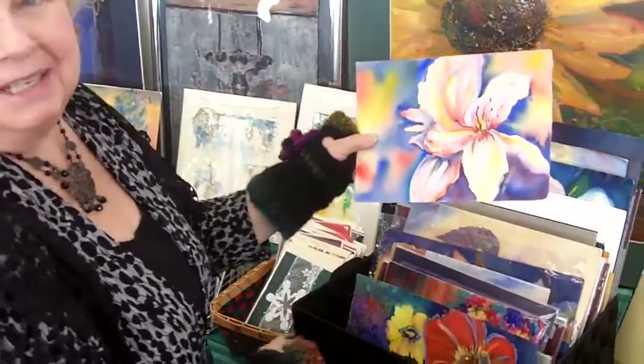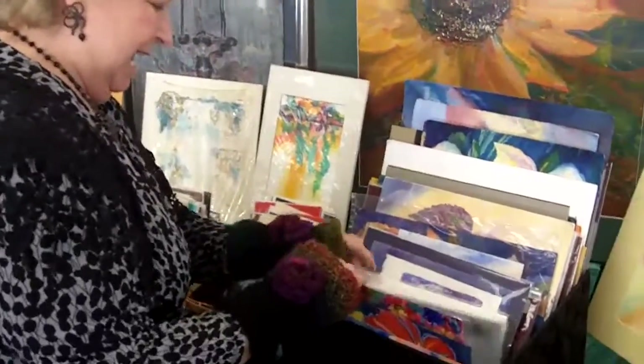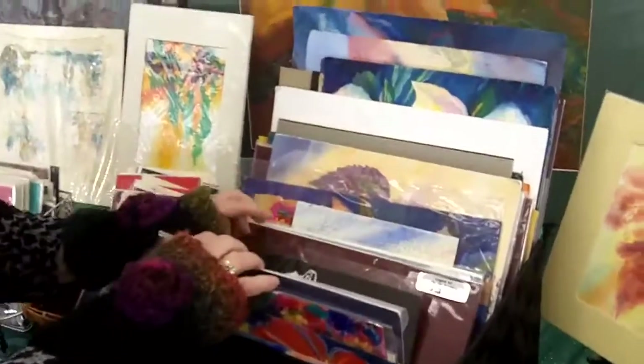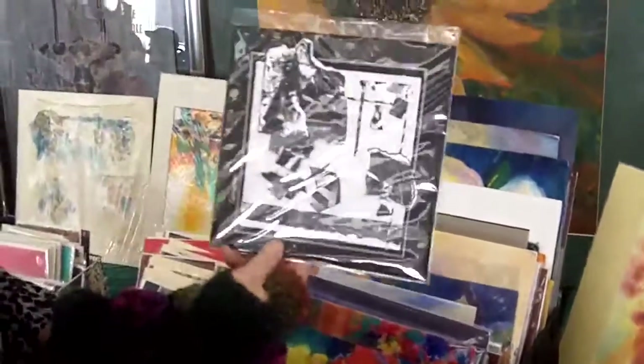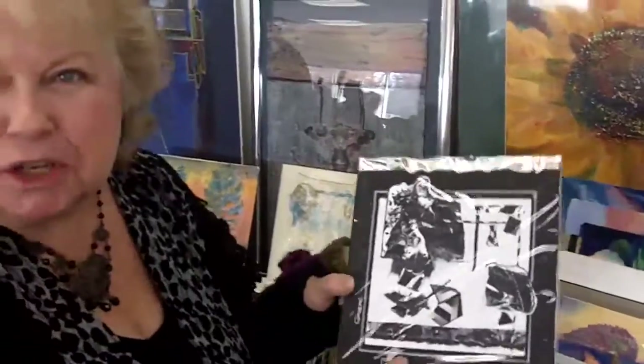I think it was upside down. That's always a treat. I've been into these little black and white collages. It's so much fun to do these — very relaxing since I'm ADHD, you know.